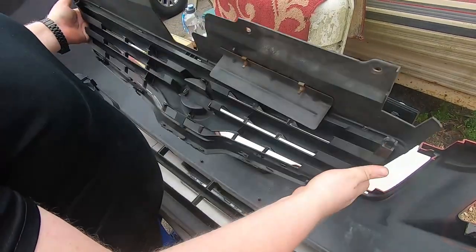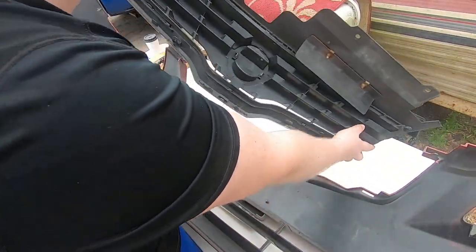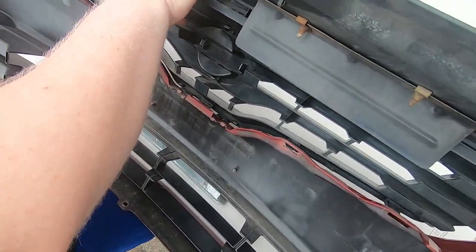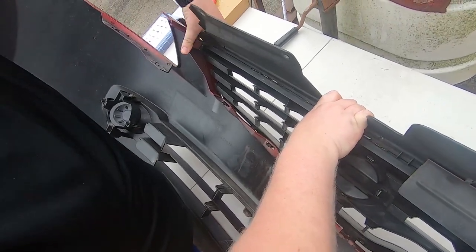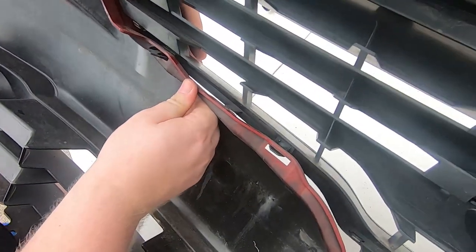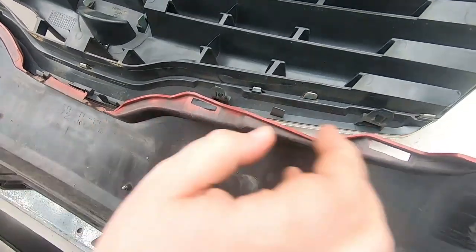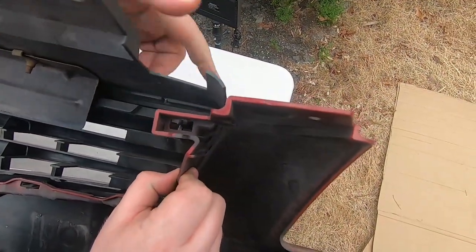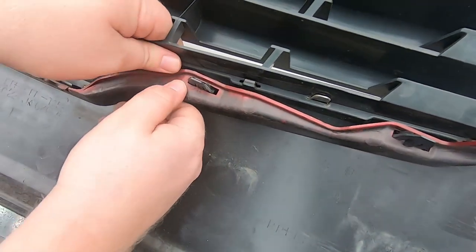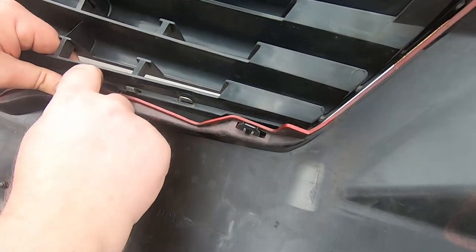I'm not going to be replacing my grill because I'm perfectly happy with it, but I just want to give you guys a quick how-to on how to remove the grill. To put it back, it's basically the reverse order — just go ahead, line up all the tabs and push right in. That one just snapped in. Once those little tabs come back, you know it's locked in.